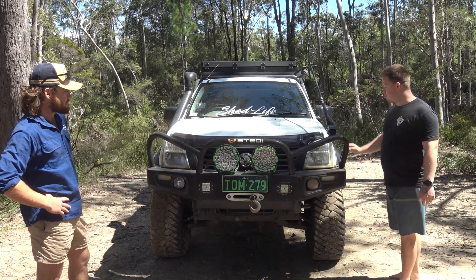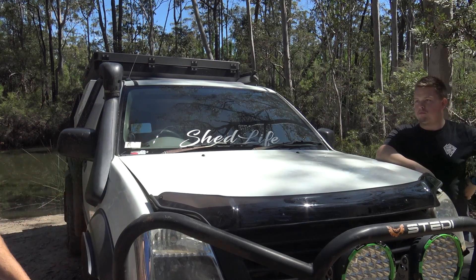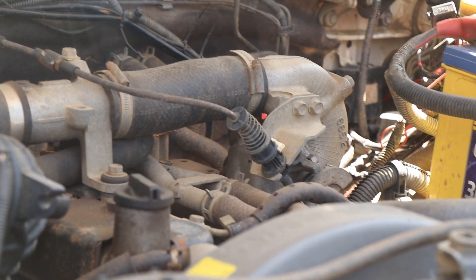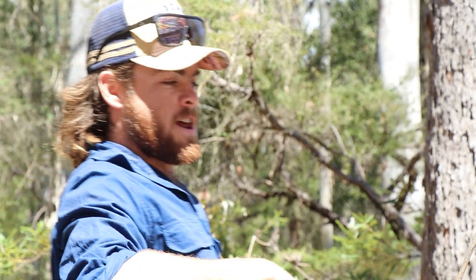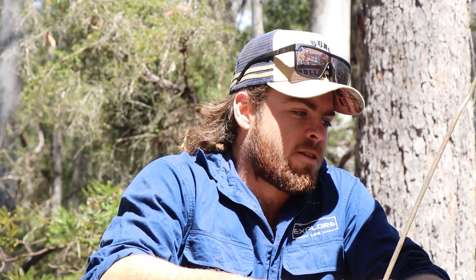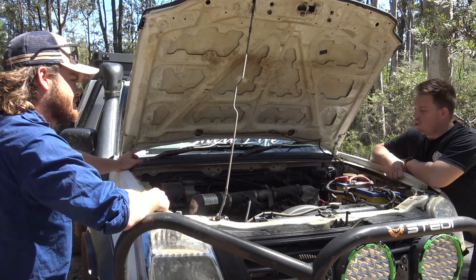We'll pop the bonnet and see what's happening under here. There is an engine in there and I'm quite happy that there's no LS1. Diesel for life. So is this the magical 4J that everyone talks about? No — this is the model before.